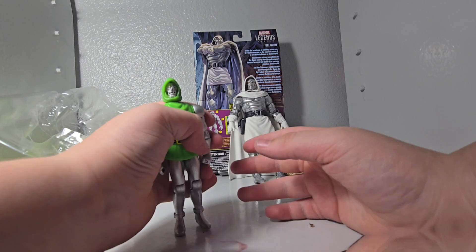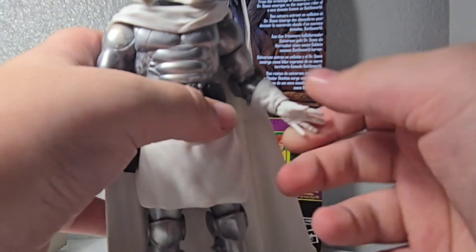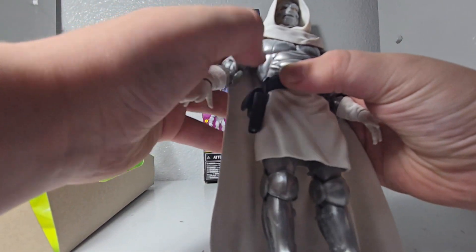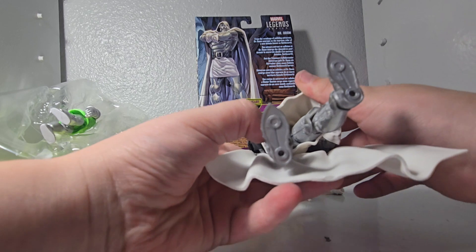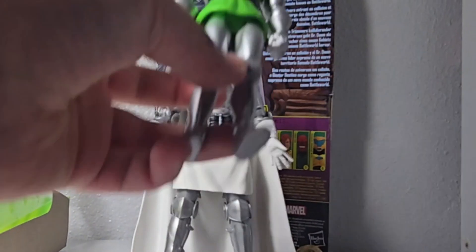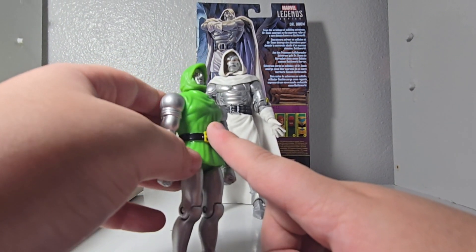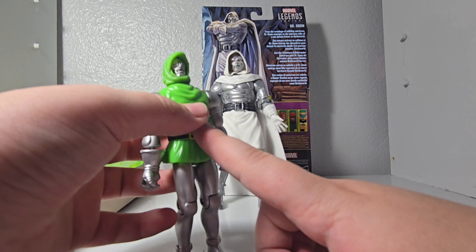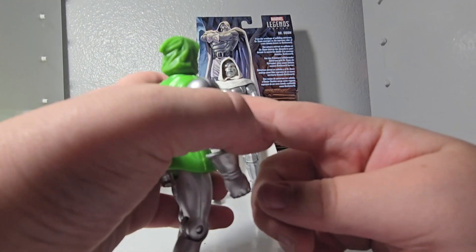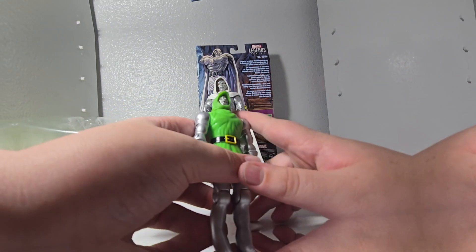It's definitely not a bad figure. But the white stuff falling off the thirty dollar figure is messing me up. Once I'm done using this, I'd probably put both on display. Would I use this over that? I'd probably use the thirty dollar one over the eight dollar one — but I'm not saying it's a bad figure. It's a good figure.